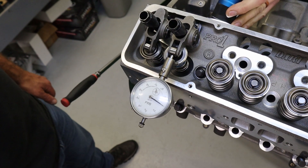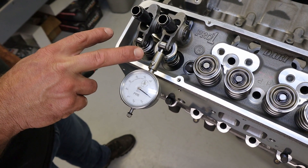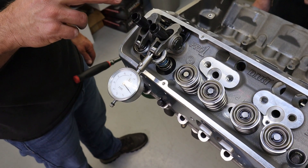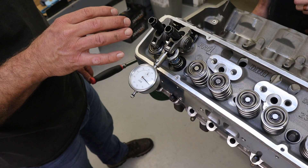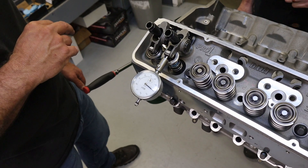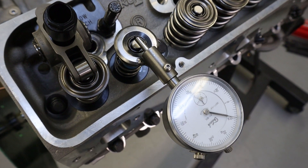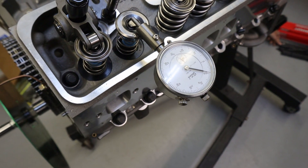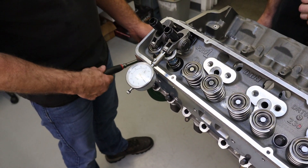We're running through a push rod geometry sweep. We put a head on, installed a couple of test springs, installed the rockers we're going to run, and the guide plates. We did a quick alignment to make sure the guide plates are aligned. Set the lash at 20 thousandths, which is what it will run when hot. We're using a tool built specifically for checking proper geometry, and we're going to measure the valve sweep.